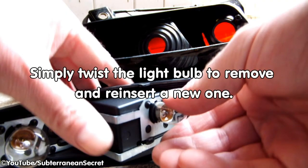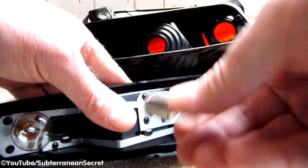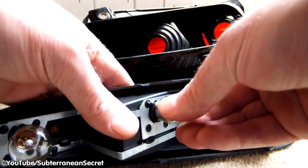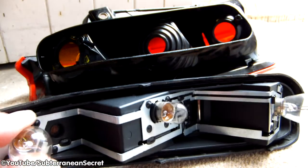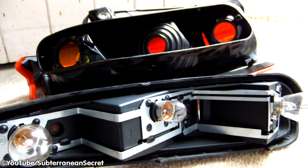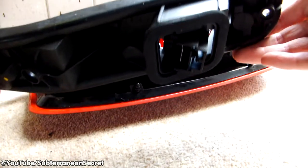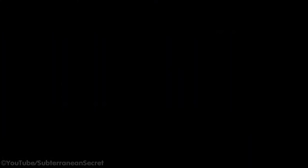We set the screws in two. This is the hardest part of the video.